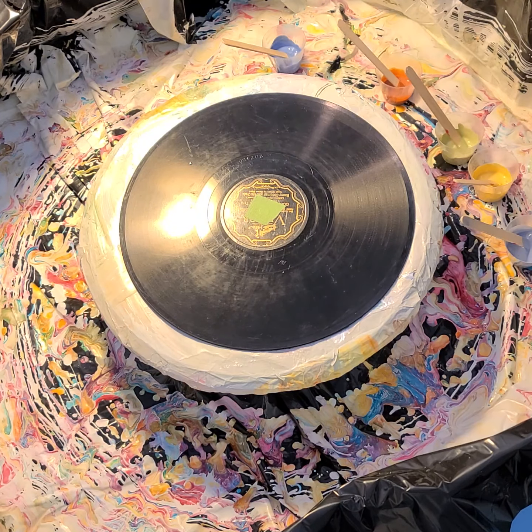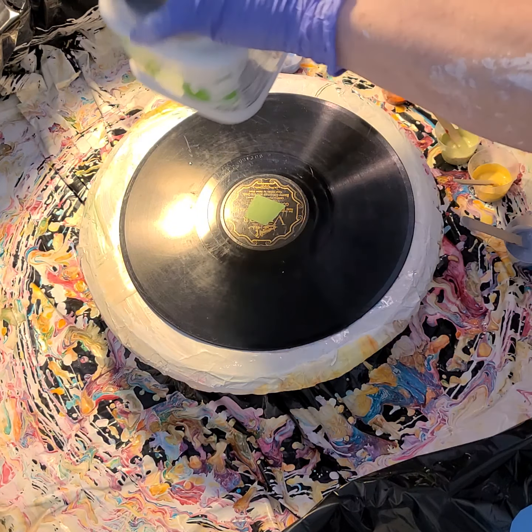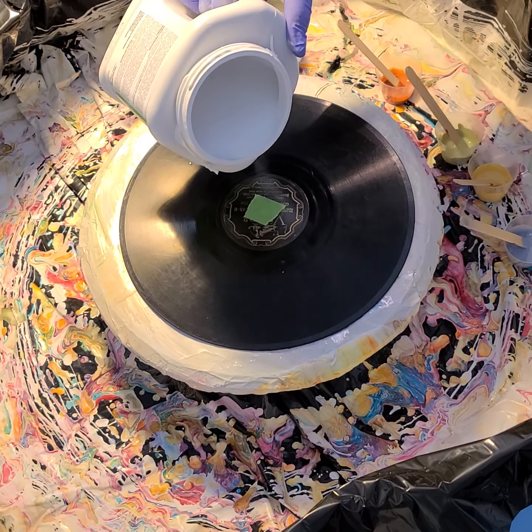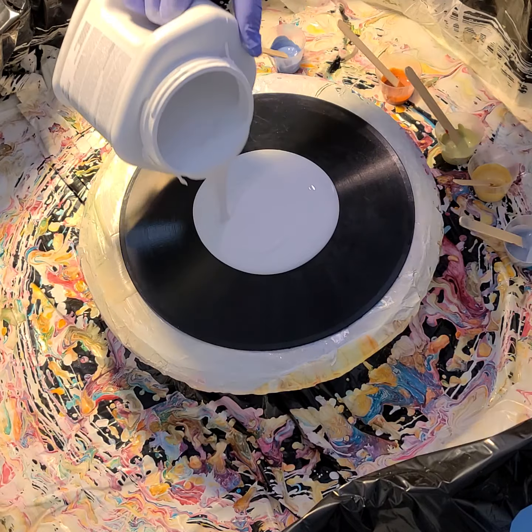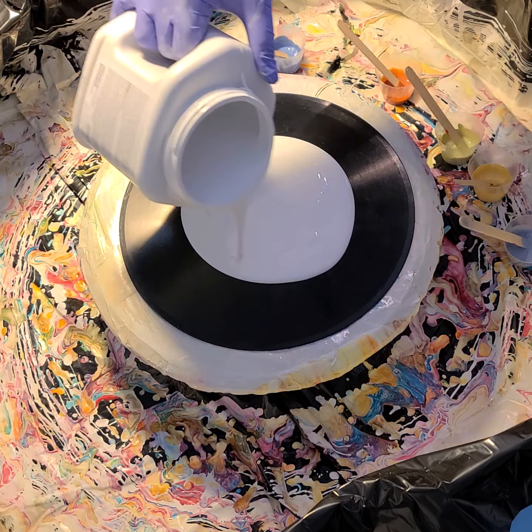You never know — this could just look terrible, I have no idea. So I'm going to pour down my pillow paint, which is the Sherwin-Williams color-to-go sample quart.